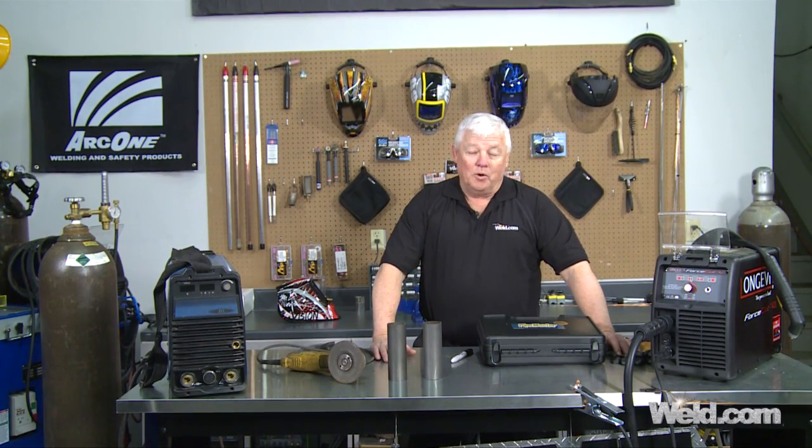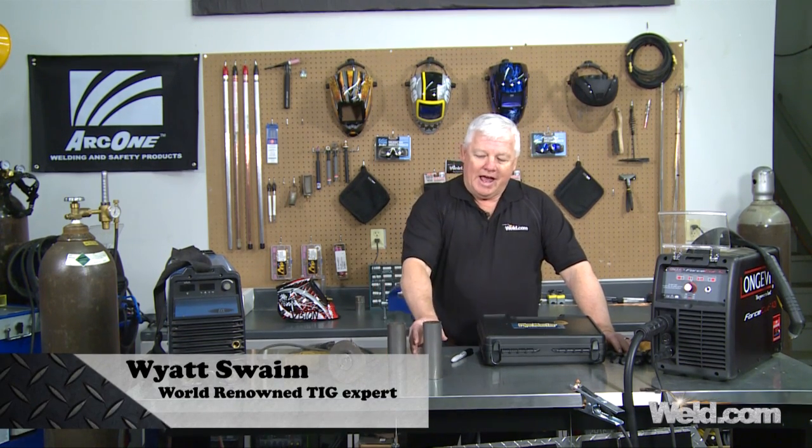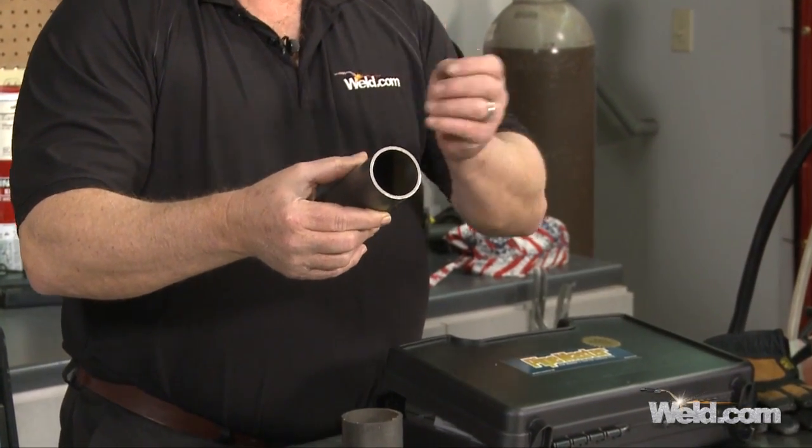Welcome to Weld.com, home of TIG Time. I'm Mr. TIG and in today's segment, we're going to talk about how to prep this heavy wall steel — actually this is 4130 chrome moly — and put a saddle in it.